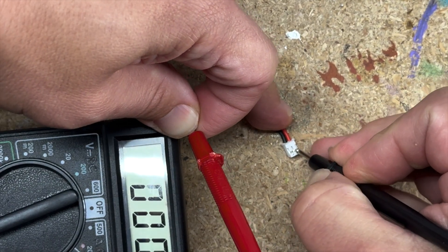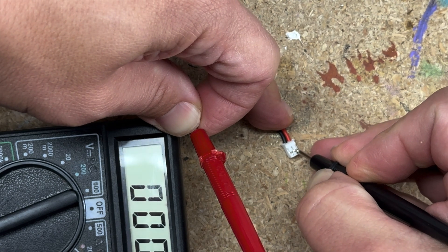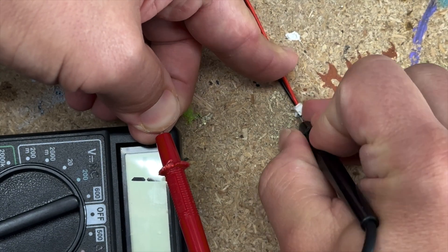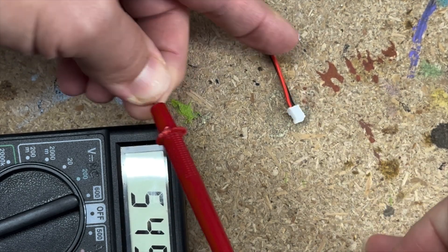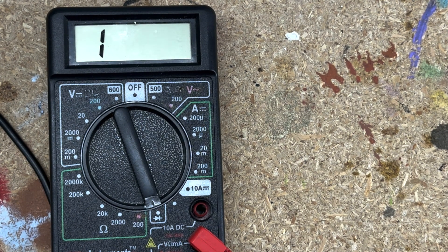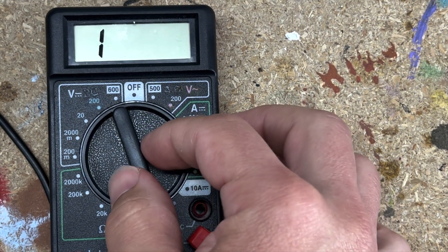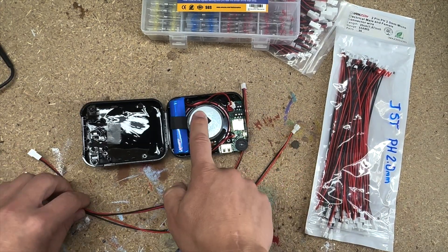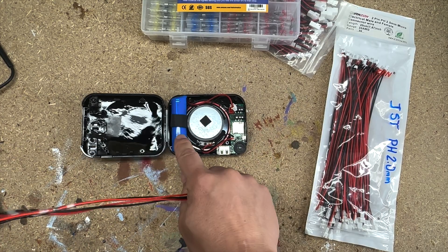Here we go — it just jumped to zero because I've got red on red. Now jumping over to black — and there we go, we're at zero. Good connection! This is really helpful if you're wondering whether the device is broken or if it's just a connection issue. We now have two viable extensions for our personal amp.